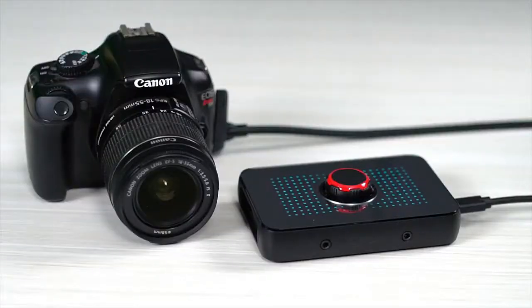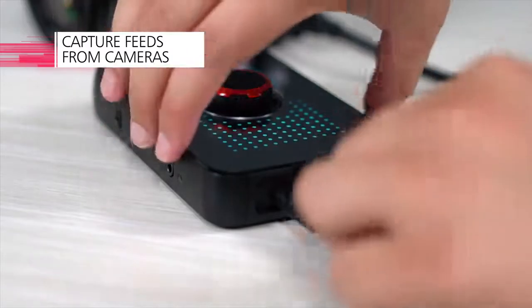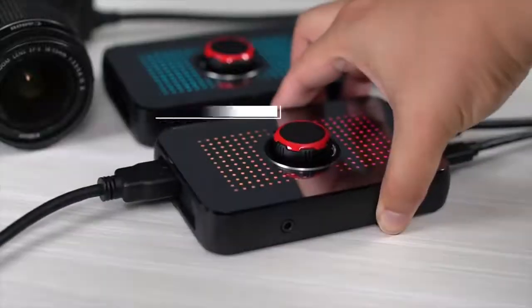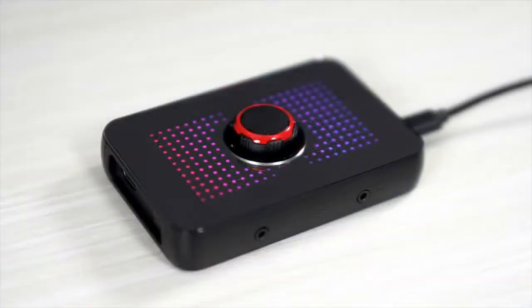You can also use the EVGA XR1 to capture high quality camera feeds by simply plugging the camera's output to the input of the EVGA XR1. You can even connect multiple EVGA XR1s for multiple camera angles or multiple input devices. With these features and more, it is easy to see why the EVGA XR1 is the ultimate capture device for your PC or gaming console.